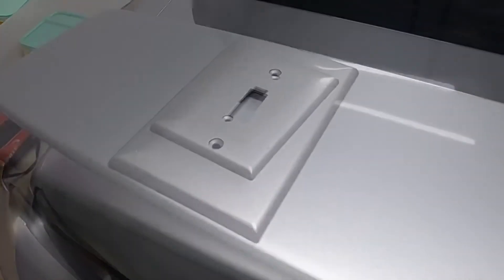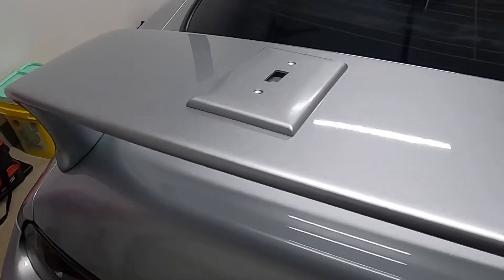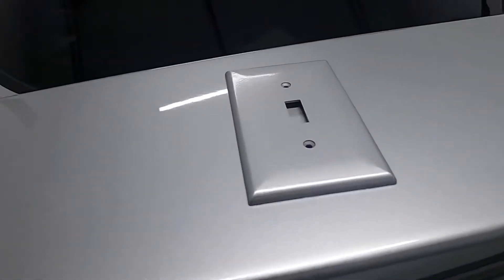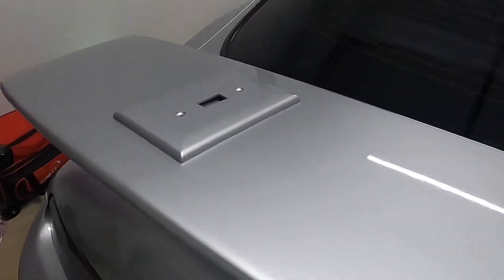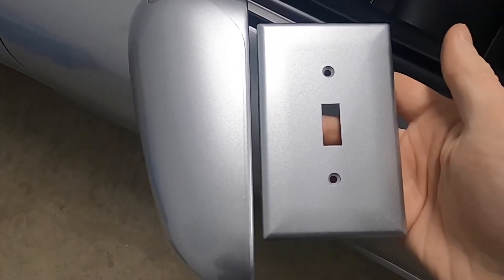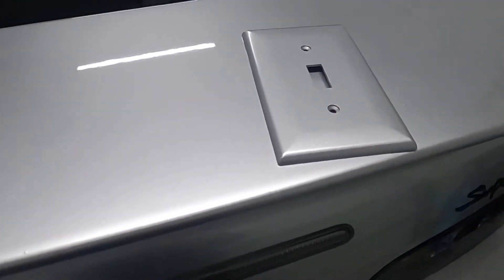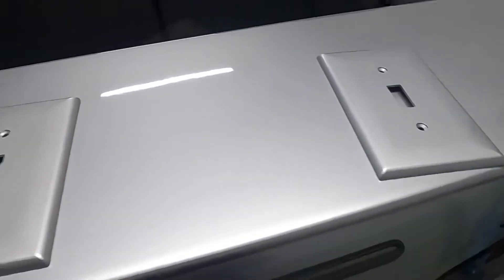Now here's the BAPS paint, and I feel like I see a pretty big difference — this one matches a lot better. I think the Amazon one was maybe slightly darker than this paint, but this looks pretty darn close. Here it is right next to the mirror so you can get a side-by-side view. Looks pretty close. I think the BAPS paint is what we're going to go with for the antenna plug.